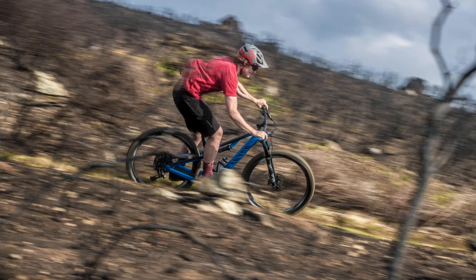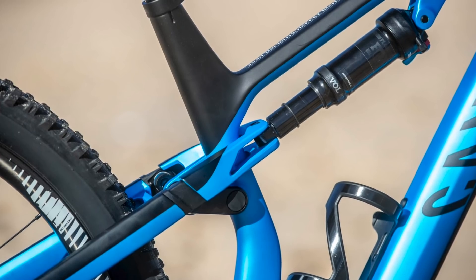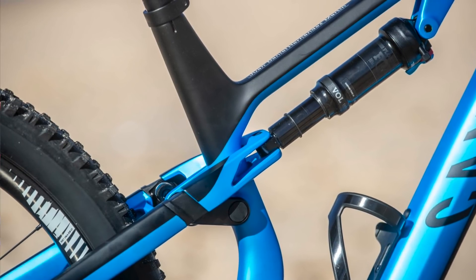The Neuron is more of a long-distance, long-legged cross-country bike. It's comfortable and easy to ride, more efficient, and it climbs better. The kinematics on the rear suspension are very different to the Spectral, and it doesn't support jumping nearly as well. The Neuron is more of an all-day cross-country trail bike, and if you're less aggressive, that's definitely the bike to consider out of the two.